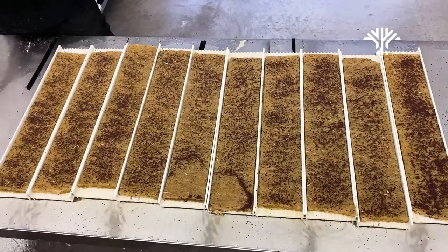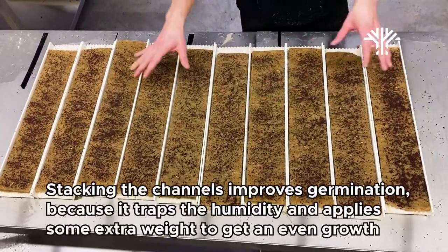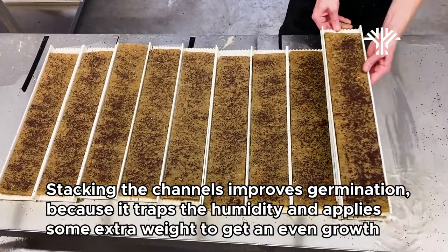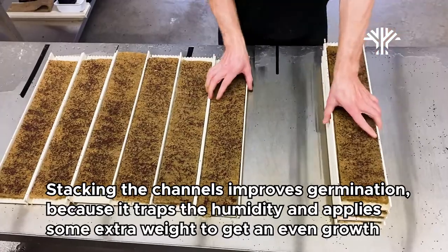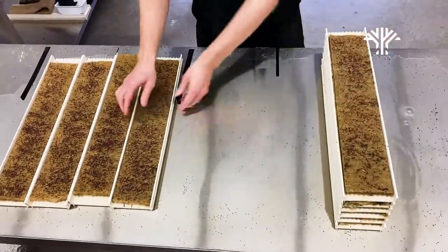When the watering is done, the next step is to move on to stacking everything again — this is how we do our germination. The stacking creates an effect where you keep the humidity inside and also apply some pressure on the seeds, so when they germinate they will be very even when they start to grow up.